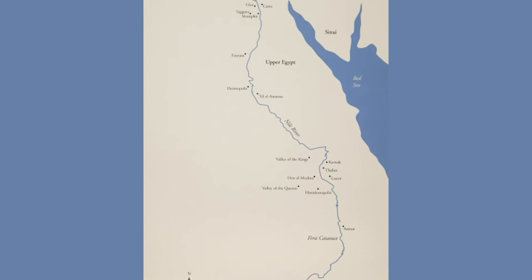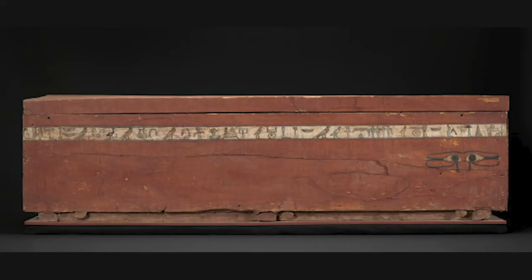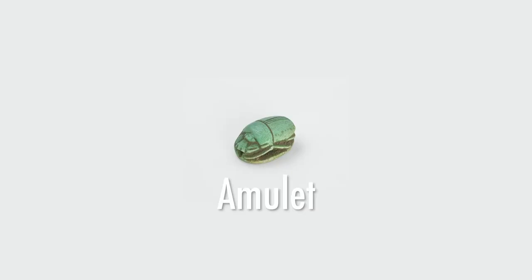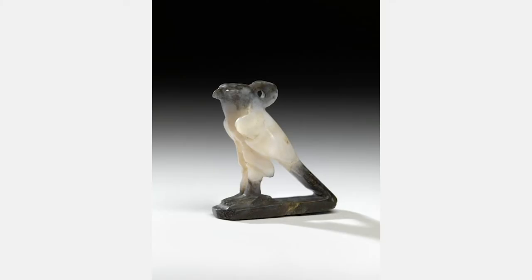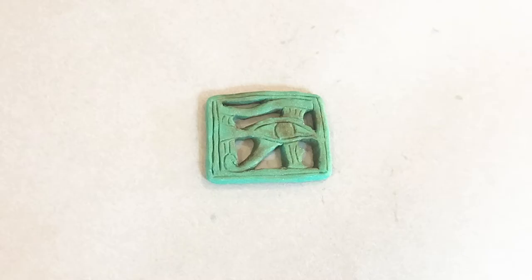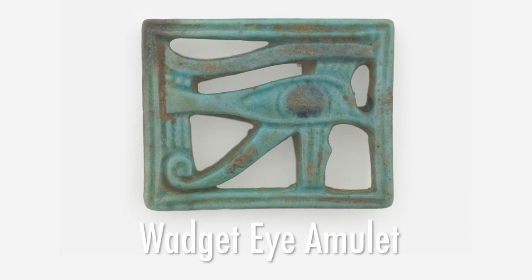The ancient Egyptians believed that after people died in this world they continued living in another world. Bodies were preserved using mummification, and occasionally in the mummy wrappings you might find a small figure called an amulet. Amulets were used as protection or as a power to bring about good and ward off evil. Ancient Egyptians would wear amulets the way we might wear a lucky bracelet. We're taking our inspiration from a piece from VMFA's permanent collection, the Wadjet I amulet.